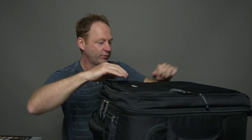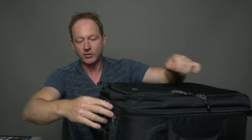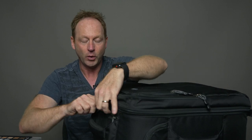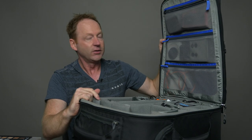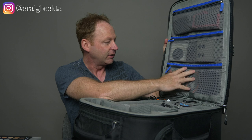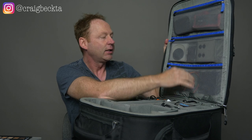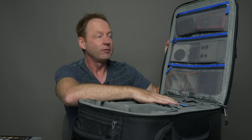Anything that's large and somewhat flat fits in the top part, but when you open the bag there's just so much room and you can configure it any way you want. The top interior part is where you can put a lot of your accessories — memory cards, ND filters, any kind of cabling, extra batteries, or you can put them down in the lower section as well.